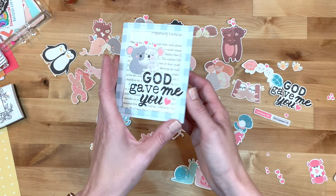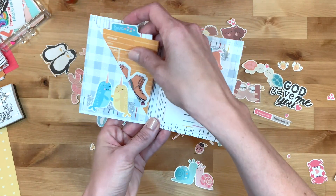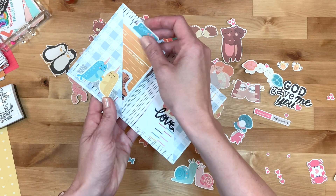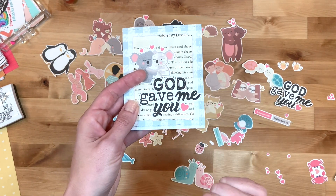I want to show you how I made this Happy Mail folder that is so cute because you can insert all kinds of little bits and pieces. It's another great way to use some of the paper that you have in your stash. So let me show you how I did it.